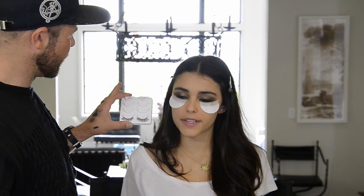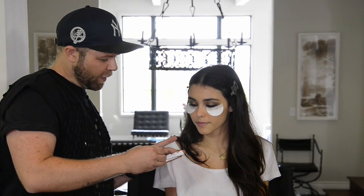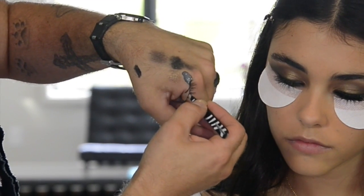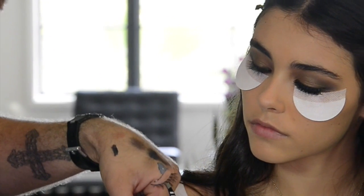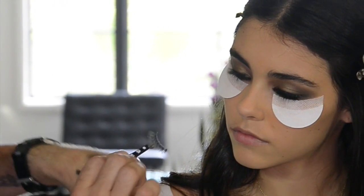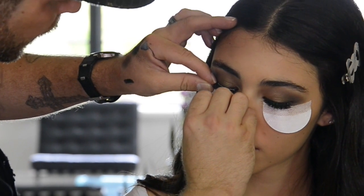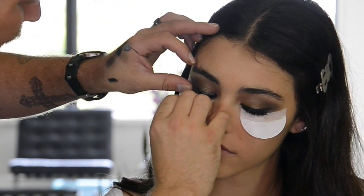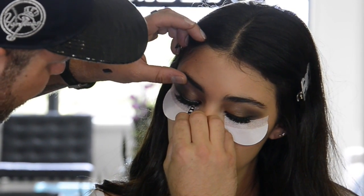Have you ever worn false lashes before? I've worn them on photo shoots and red carpets but I don't wear them often — I love them though, they're really fun. Often people use individual lashes for a more natural feel, but we're not going for natural today. You just want to dip it in some glue along your hand — make sure you don't have too much otherwise it will take too long to dry. Drag it through the glue and if there are any big globs just touch them on your hand. Look down, and the most important thing is to get it right into the lash line and hold it there until it dries a little bit. Once it's on you can manipulate it slightly — the closer you can get it into the lash line the better.